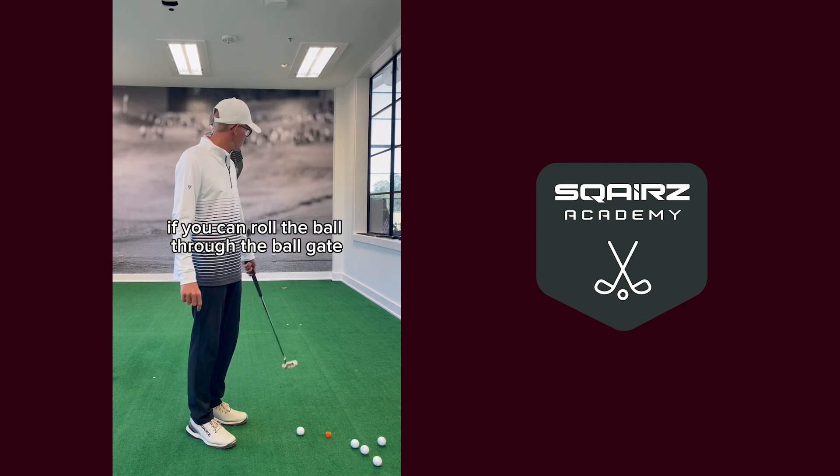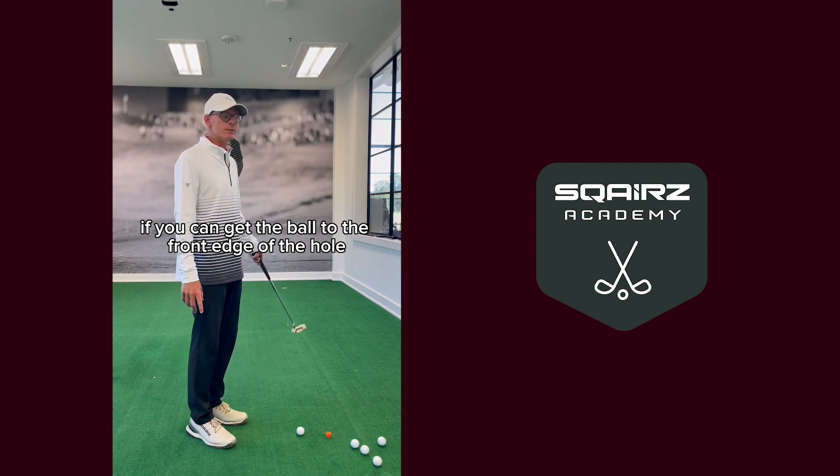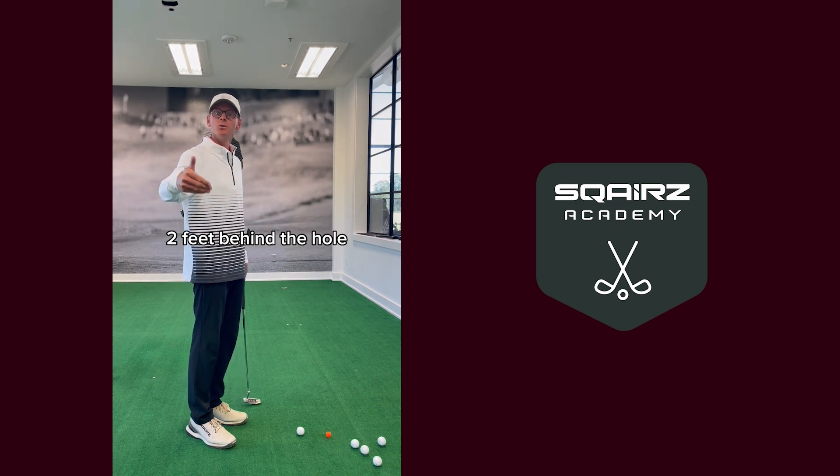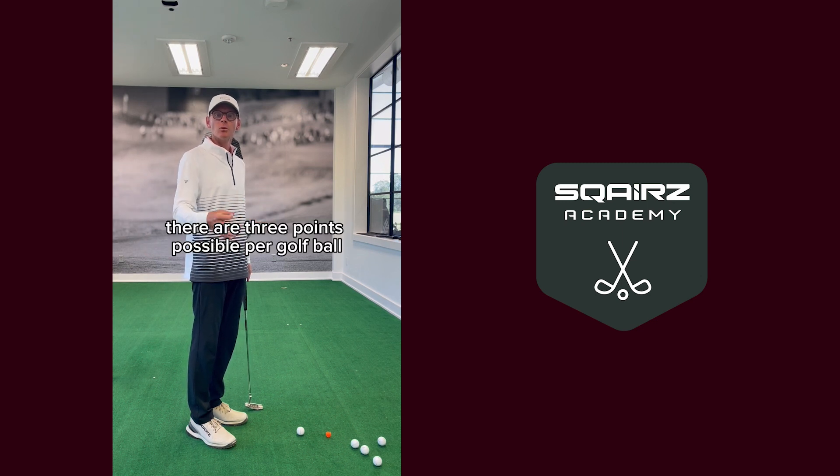You make one point if you can roll the ball through the ball gate. You get a second point if you can get the ball to the front edge of the hole but not past the tee that you have placed two feet behind the hole. You get a third point if you make the putt. There are three points possible for each golf ball.